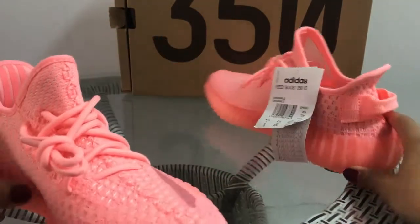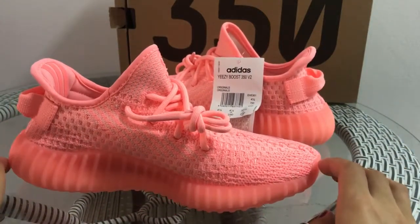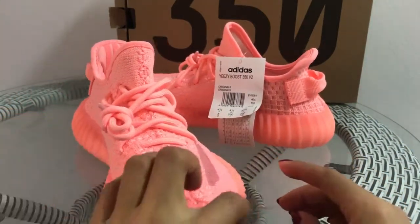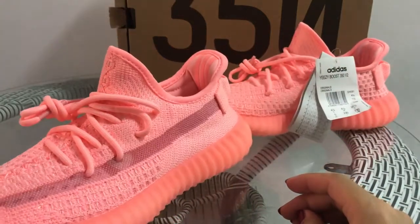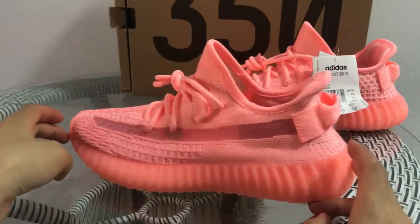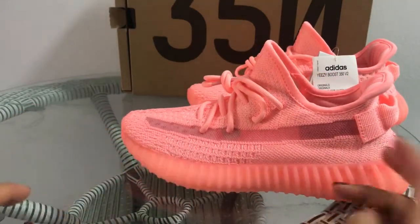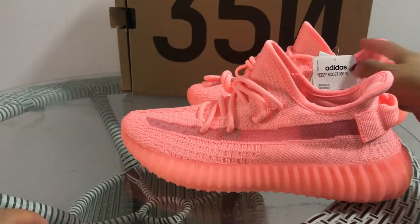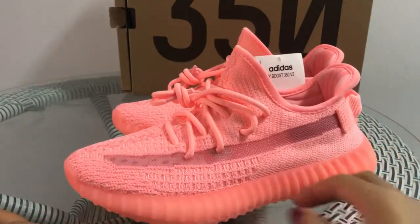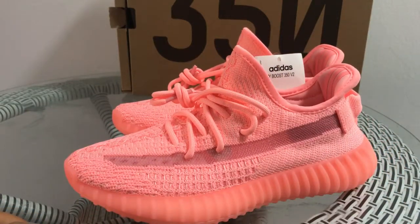This pair is for sale. If you guys want to get this for your girlfriend, you can feel free to contact me and I will give you the best price. Any questions, you can contact me — I will put my contact information below. My review — hope you guys like it. Thanks for watching, see you next video.